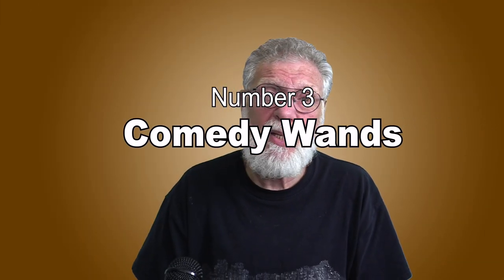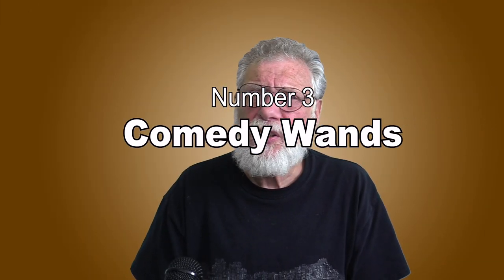Number three: comedy wands. Any magician that does not do something funny with wands in his show is not performing for kids. There are so many types of funny magic wands — wands that break, wands that bend, wands that form letters or make noise, some that make fire or grow, wands where the ends fall off, giant wands, mini wands, and wands that are not wands at all. Tom Ogden, for example, uses a bathroom plunger, which is pretty funny. A very popular comedy wand is the silver scepter.